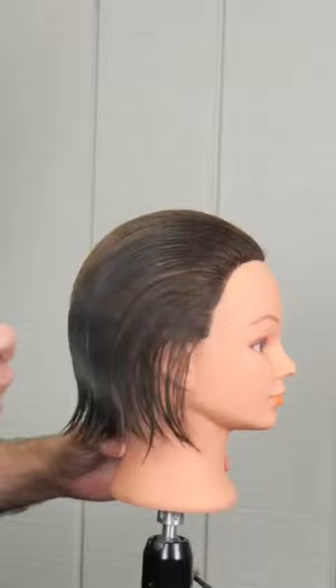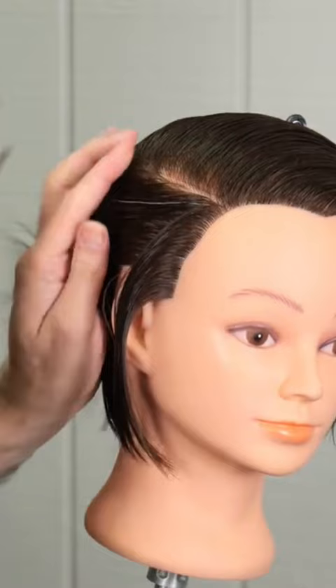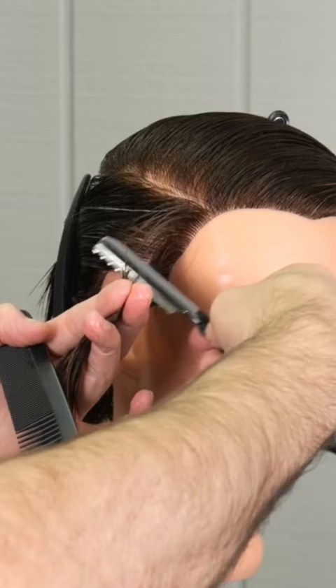So let's get started. First thing we're going to do is add a little bit of Jatai Blade Glide. This is going to make the hair easier to comb, cleaner to section, and also give me a cleaner cut when I'm using the razor — which is the Feather Styling Razor and I'm using the Type R blade.